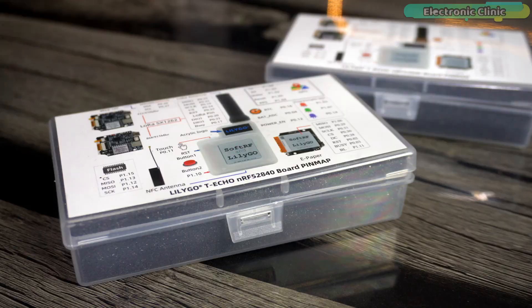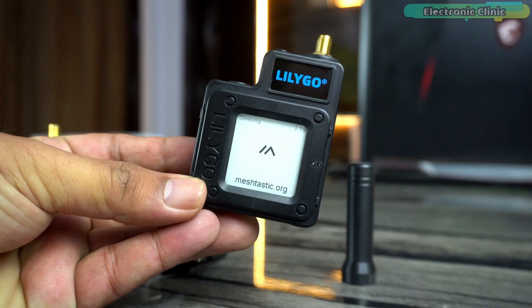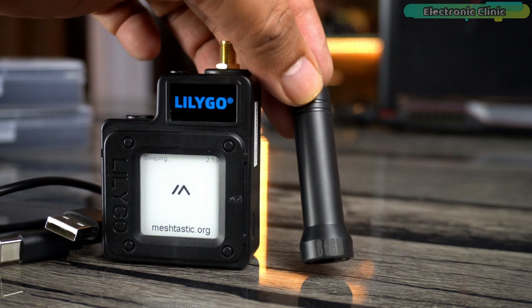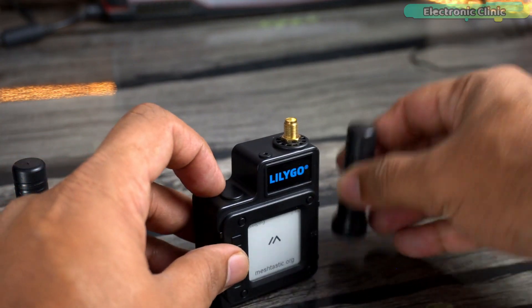So let's go ahead and start the unboxing. Without any further delay, let's get started. Inside each box you will find the LilyGO T-Echo device, an antenna, and a USB Type-C cable. First, let's go ahead and connect the antennas.